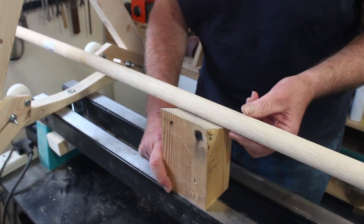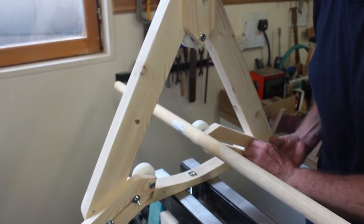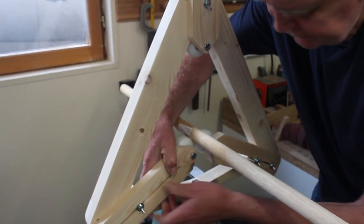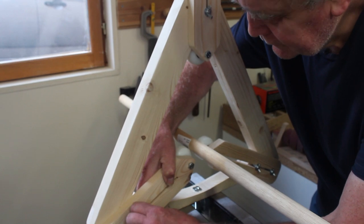Place a block of wood to hold it at the right height, then move the sliders in, each one pointing at the centre of the spindle.